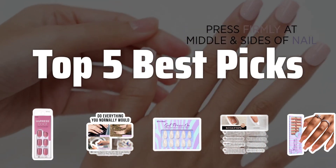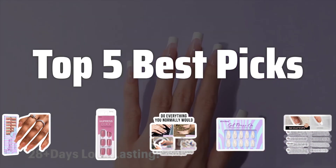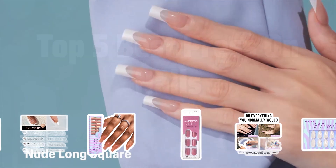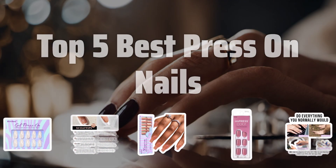Welcome to Top 5 Best Picks. The best false nail tips is probably one of the most sought-after beauty products right now. In this video, we're going to explore the top 5 best press-on nails that you need to try. Now let's take a look at the top 5 best press-on nails we choose for you.